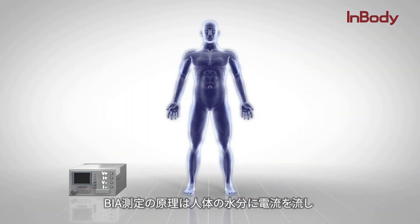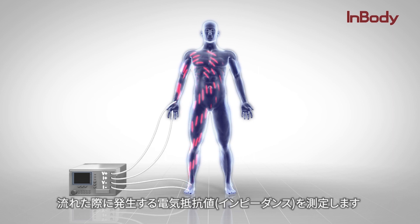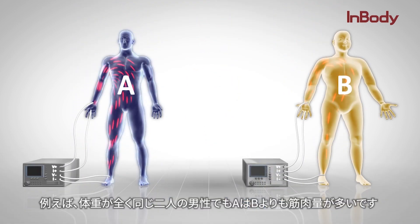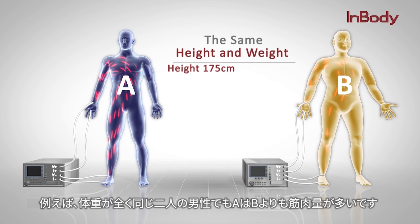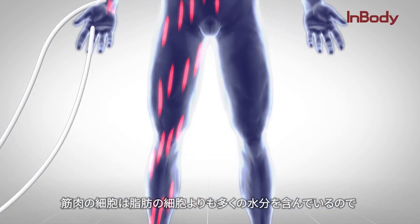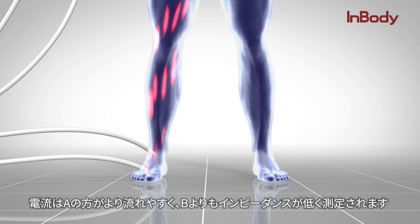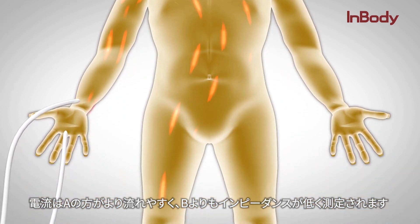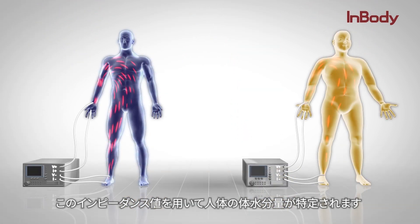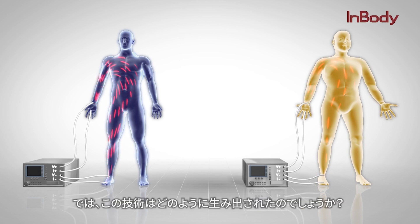The principle behind BIA is to flow electrical currents throughout the water in the body and measure the amount of resistance the current encounters as it travels. Simply, more water leads to lower impedance. For example, although two men weigh the same, A has a higher amount of muscle mass than B. Since muscle cells hold more water than fat cells, electrical currents can more easily flow through A and will show a relatively smaller impedance value than B. With this impedance data, the volume of a person's total body water is determined.